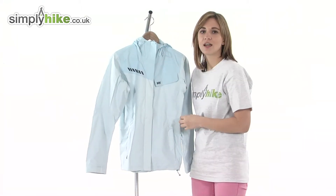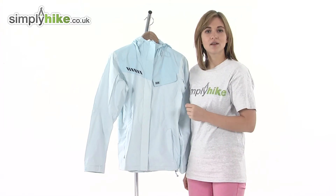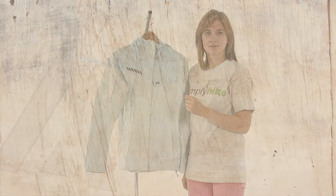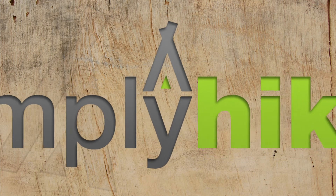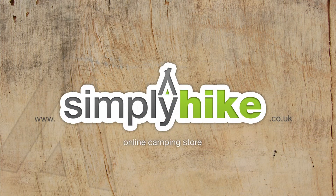So a great lightweight jacket there from Helly Hansen — please take a closer look at simplyhike.co.uk and we'll see you next week.